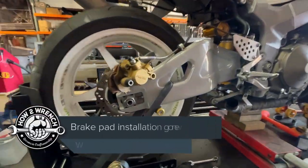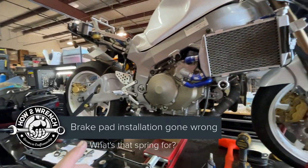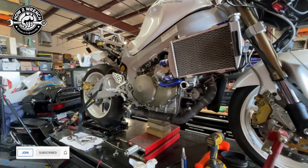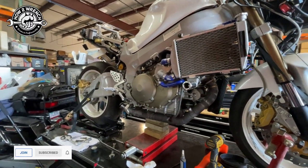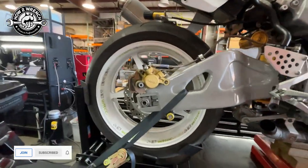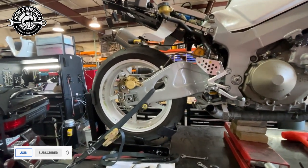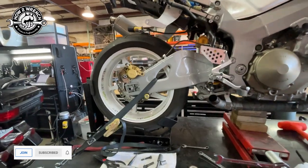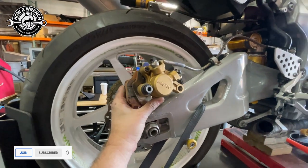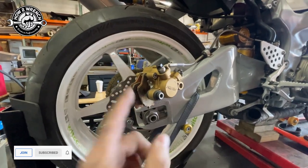Hey friends, Shane from HowToWrench.com and I want to show you a quick little tip that relates to brakes. I'm finishing up the RC51 — it's actually going to a new owner — and this is a project we built with students over a couple of years. I recently did a brake job on a customer's bike that came in complaining that they just had a brake job done. I was in a hurry and didn't have a chance to video it, so I thought while I had this one apart I'd show you what you could do wrong when doing brake pads yourself. It's a super important little tip.